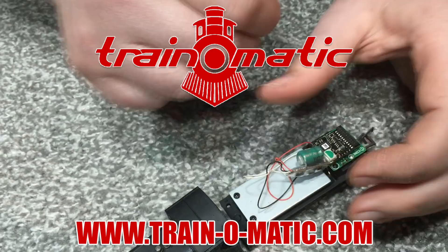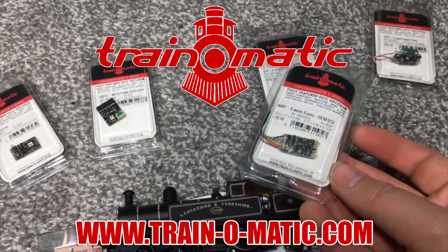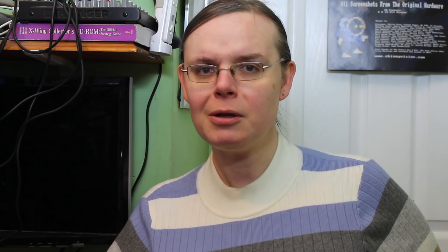Today's video is in association with our sponsor Trainomatic, who make DCC decoders and accessories designed by enthusiasts for enthusiasts. Check them out at www.trainomatic.com and also www.tramfabrique.nl. Links are in the description box down below. Come with me, let's take a look at some AcuraScale goodies.